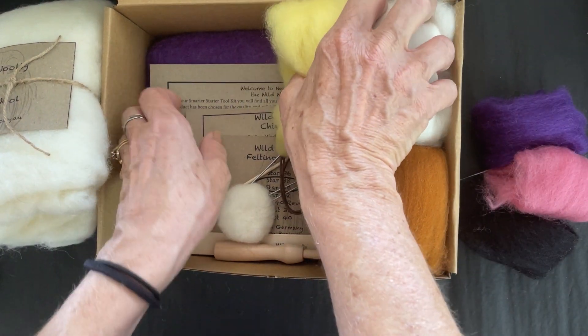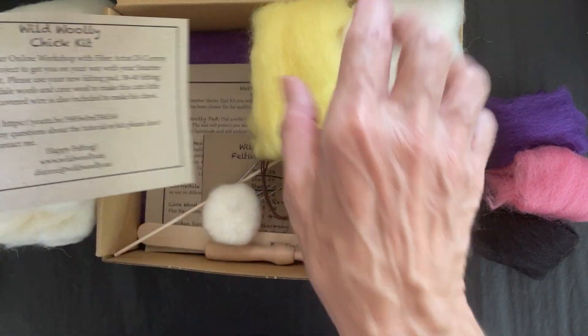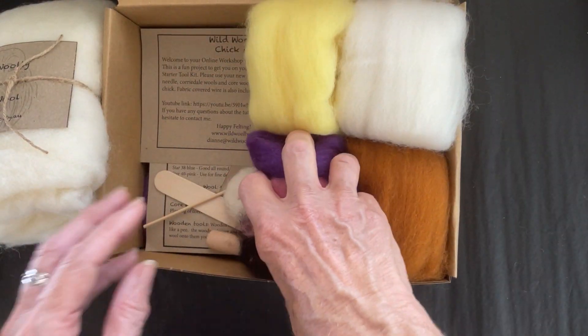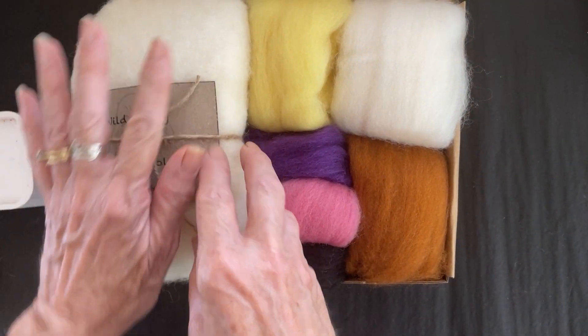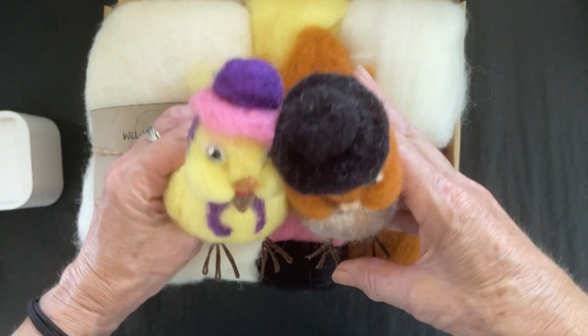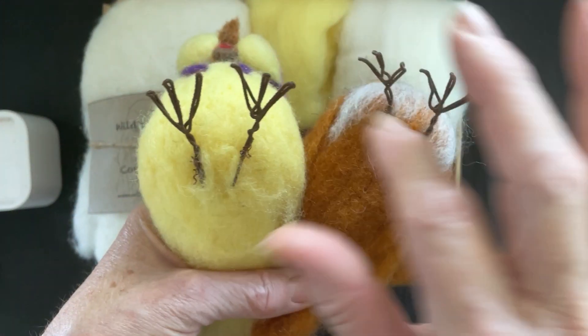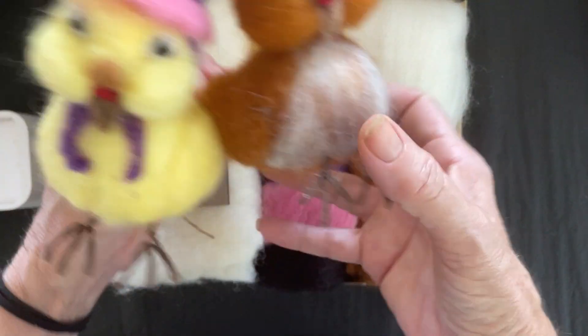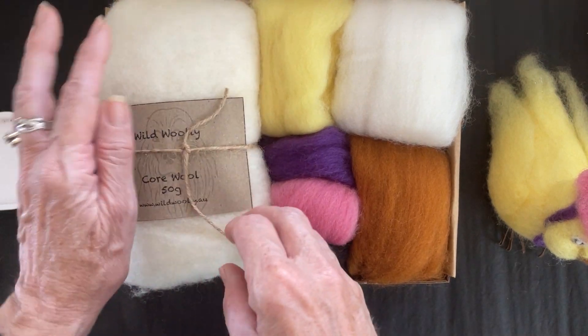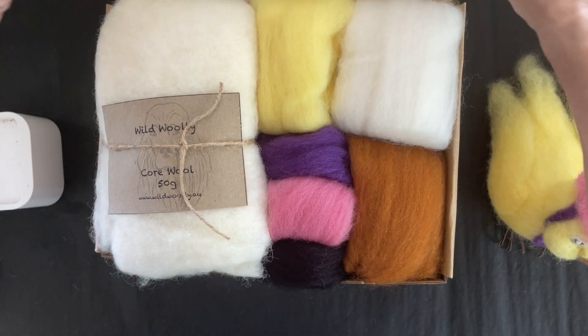You get all the same tools, and you get the chick tutorial so you can see how to make the little chick. Here are the little chicks — there are lots of colors — and you'll get to learn a little bit of wire work in this kit as well. You'll probably get five or six chicks out of one kit, so they're really good value.